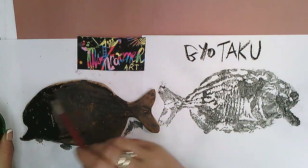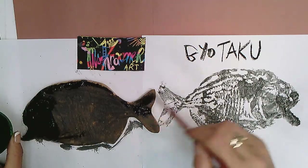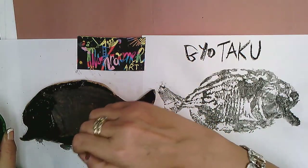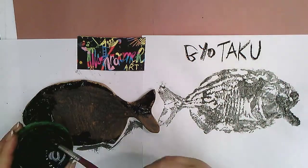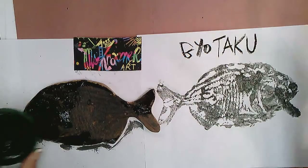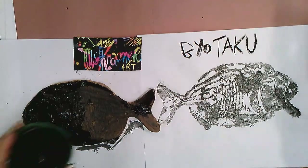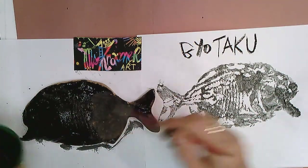They also wanted to preserve not just the length of the fish but the width and how it looked — for bragging rights, and to accurately record all their catch. They would pride themselves and have fishing competitions, so this was the way they preserved how their fish looked.